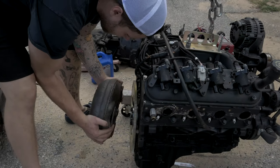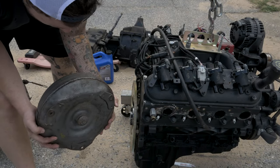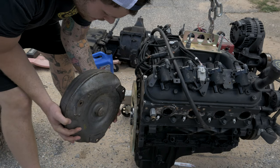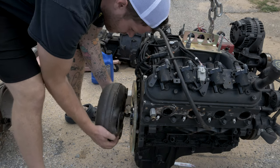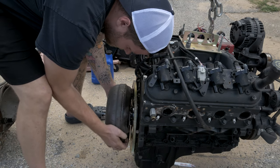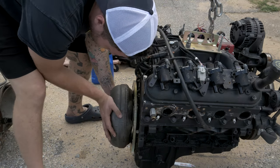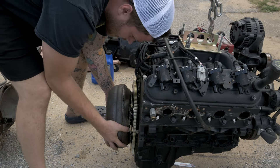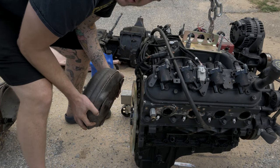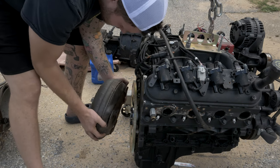Just to show you — this is a stock torque converter for now, I'll probably go to a higher stall eventually. As you can see it rides in the spacer perfectly and sits flush against the flex plate. That's what you want — it needs to sit in that spacer. Without the spacer the torque converter wouldn't be able to press against anything, which is why you need it.